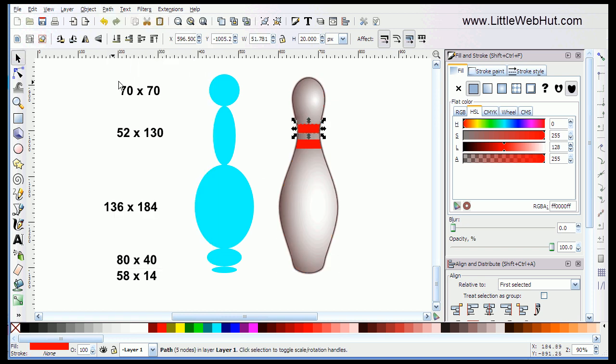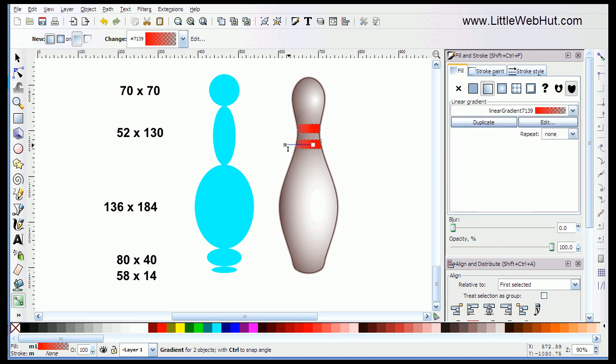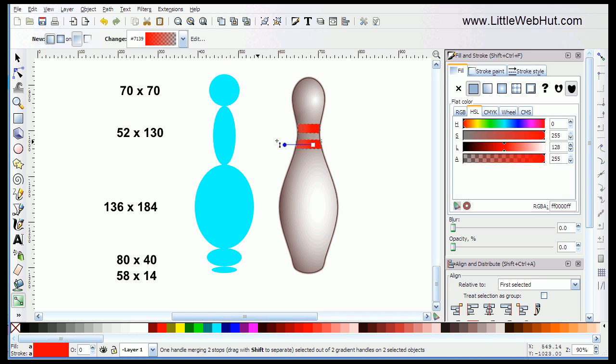Now I have my two stripes. While the top stripe is still selected, I'll hold the Shift key and click on the bottom stripe so they're both selected together. Then I'll select the gradient button and choose a linear gradient. I'll put my cursor in the middle of the red section, hold down the left mouse button, and drag to the left. While I have this blue dot selected, I'll click on the black color, which changes the left side of this gradient to black. Then I'll adjust these two handles until I get the effect that I want.